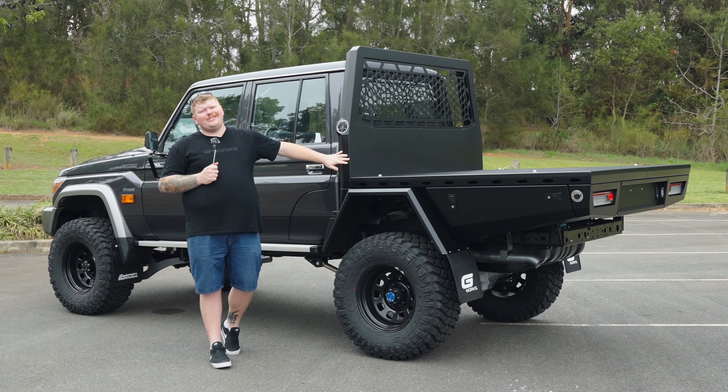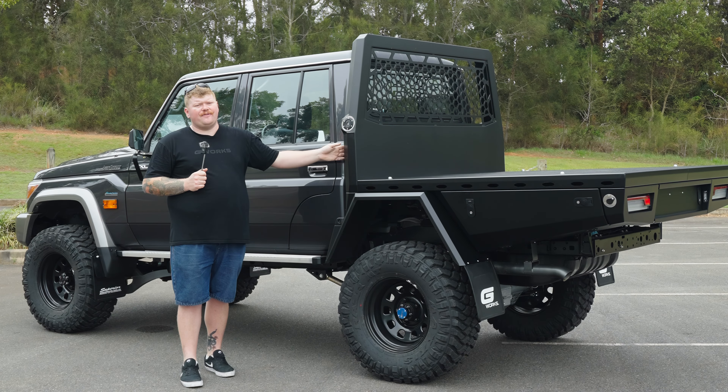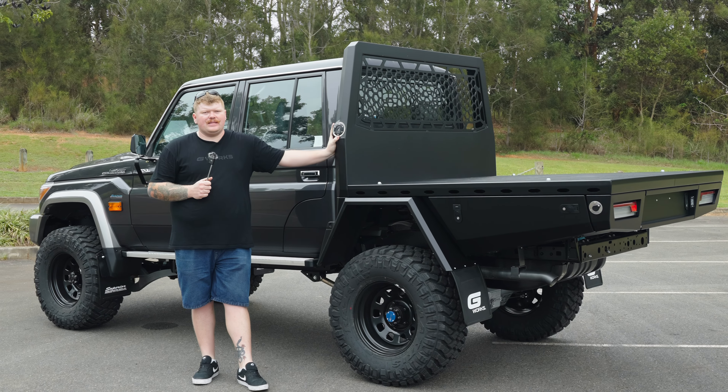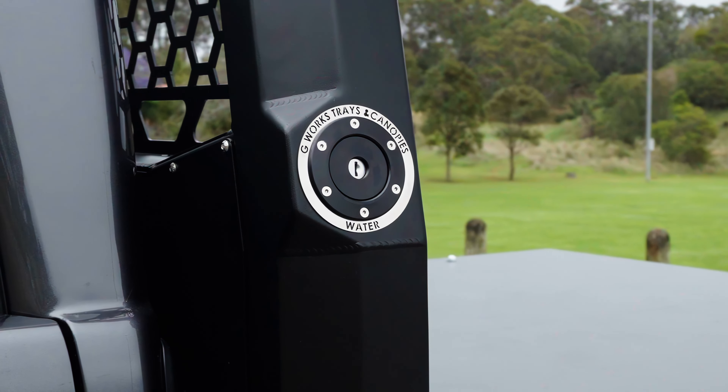Up the front here we have our signature fabricated headboard. This one is 115mm thick, which allows us to fit our 50 litre headboard water tank in there — by far the biggest on the market. That one is BPA free and ready to go. Because of the thickness of this headboard, to give you a more finished product we do relocate the water filler and the fuel filler into the headboard.